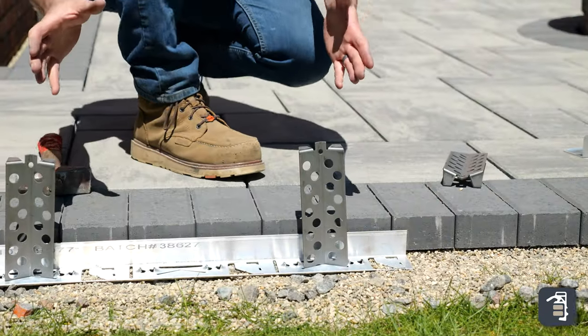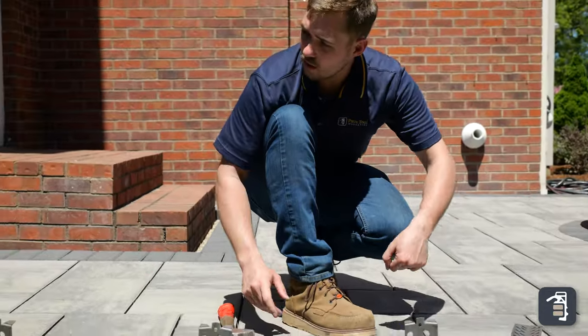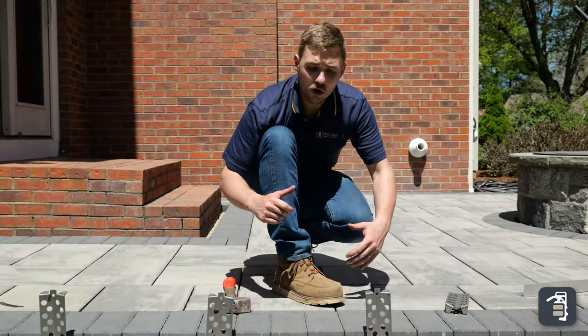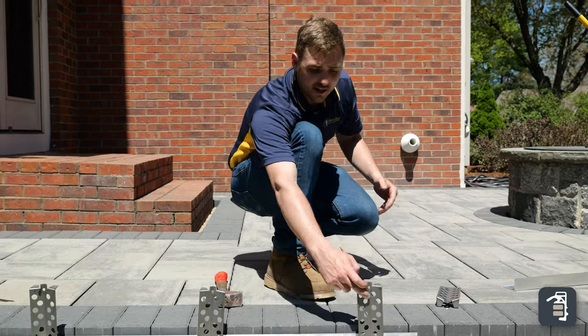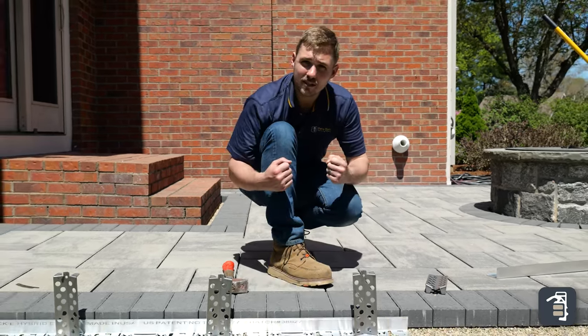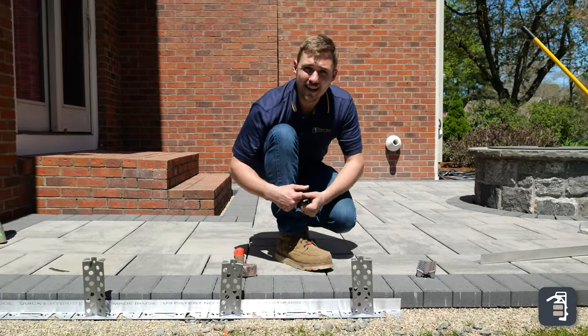Now that we've got our stakes pre-put in and ready to go, we'll go back through with the hammer drill. We're going to do this from the outside of the pavers. We will push our toe up against these stakes, up against the edging, keeping it tight, and then we'll drive those stakes down in.